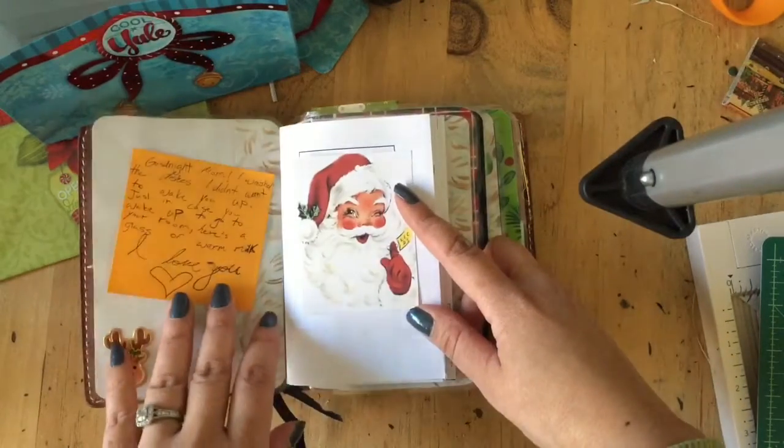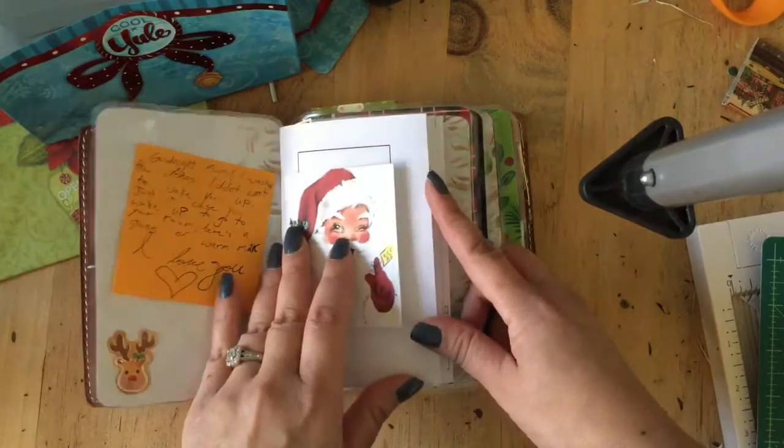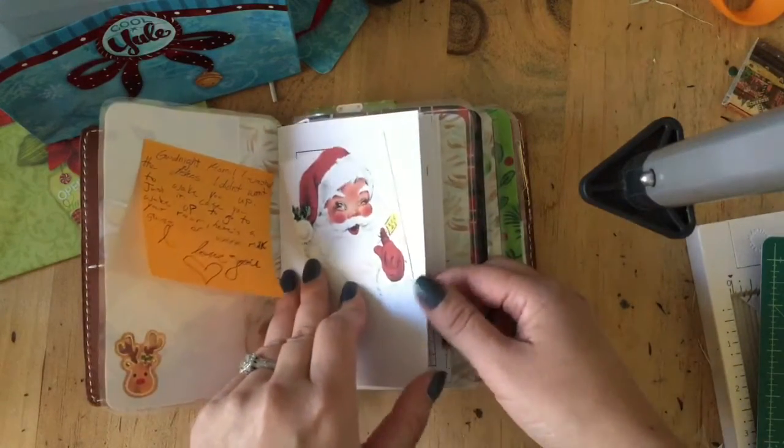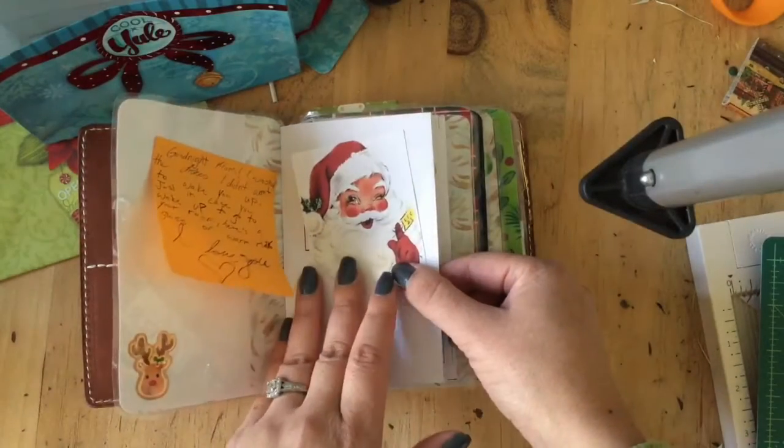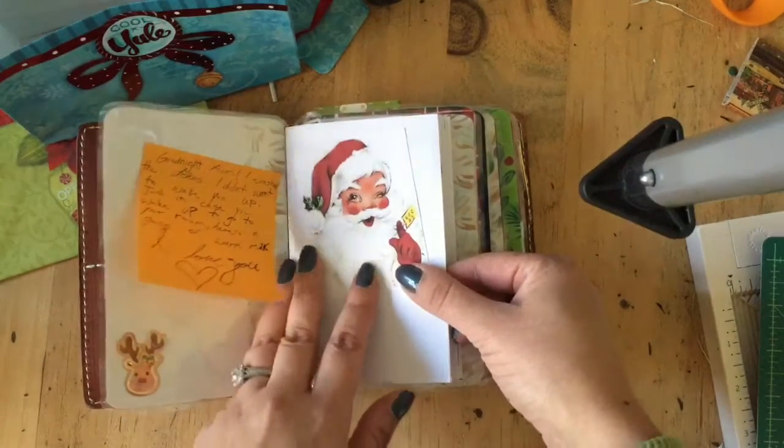She served me some milk and left me a little note because I had fallen asleep on the couch. I just think that's so sweet, because I don't think I was that sweet when I was a teenager — I wish I had been.